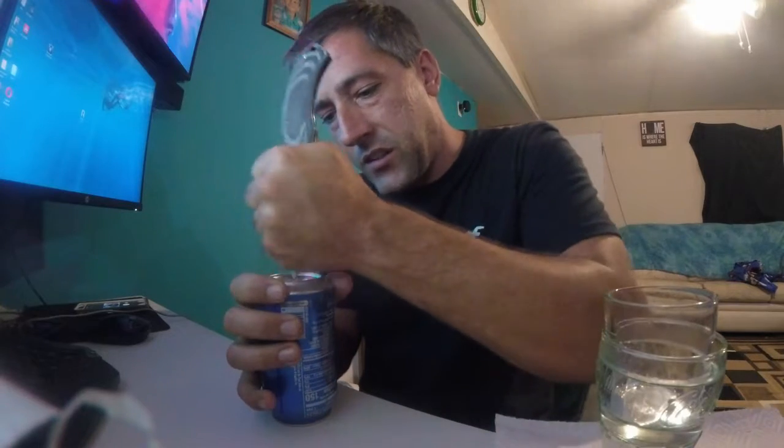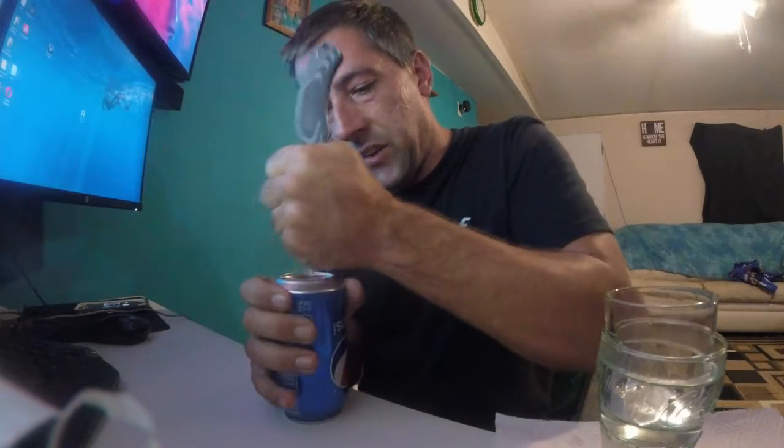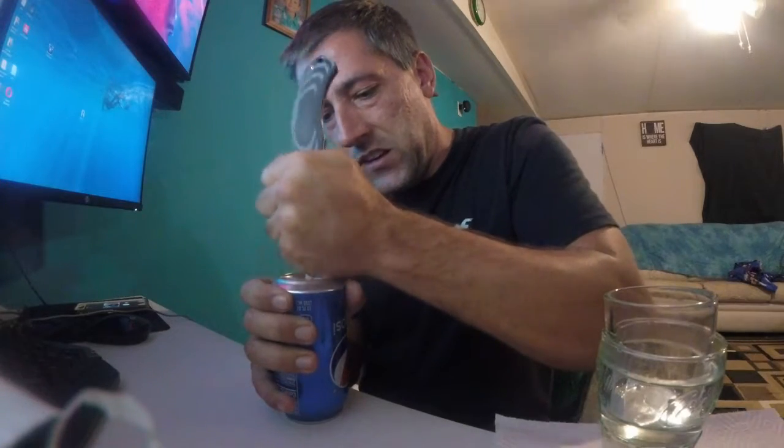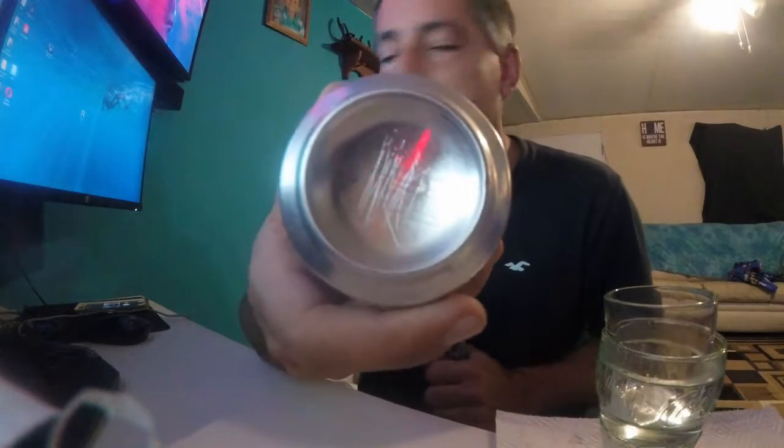Now I know a tin can is not a hundred percent aluminum, but it's got a little aluminum in it. So I'm gonna go ahead and take this tab off. I've already washed it off, nothing in it. So I'm gonna take my knife here and I'm going to scratch it a little bit to where I can kind of get that protective coating and get into the aluminum.